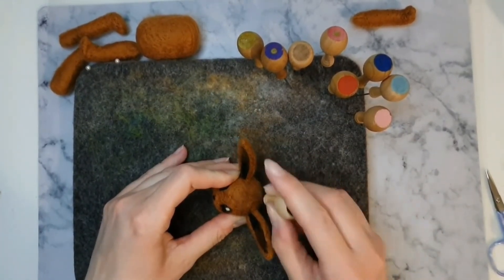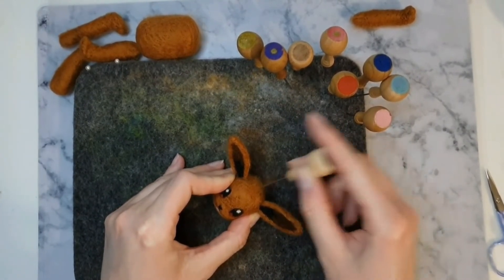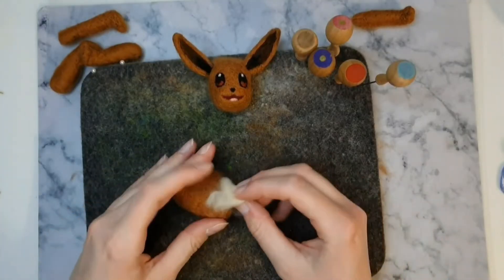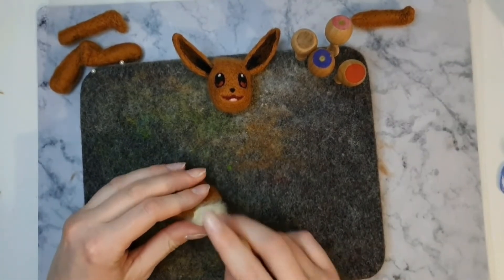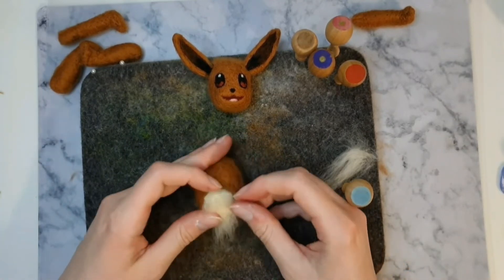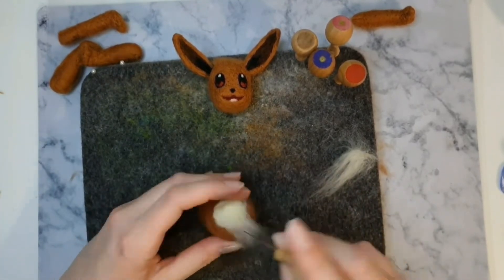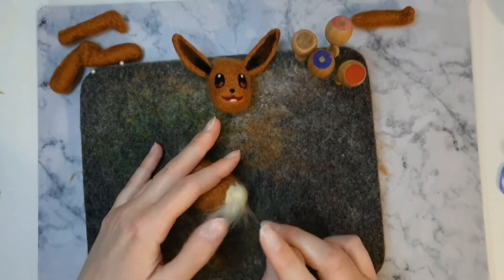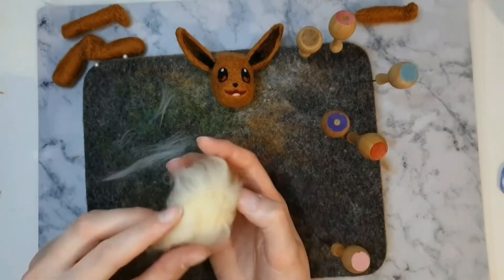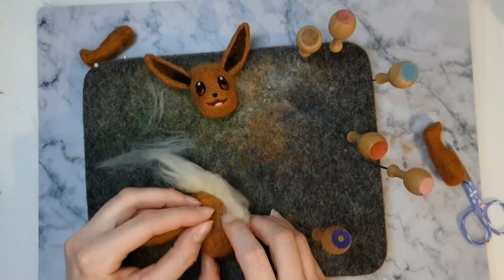To make the tuft on Eevee's head, I'm using a reverse needle to pull out tufts of brown wool. Felt onto the body some cream wool for the neck — this will also serve as a base for Eevee's tufty neck. Felt on tufts of cream wool, leaving the ends all unfelted. Build up layers of tufty fur until it is nice and thick. The front part of the tufty neck should be thicker than the rest of the tuft.